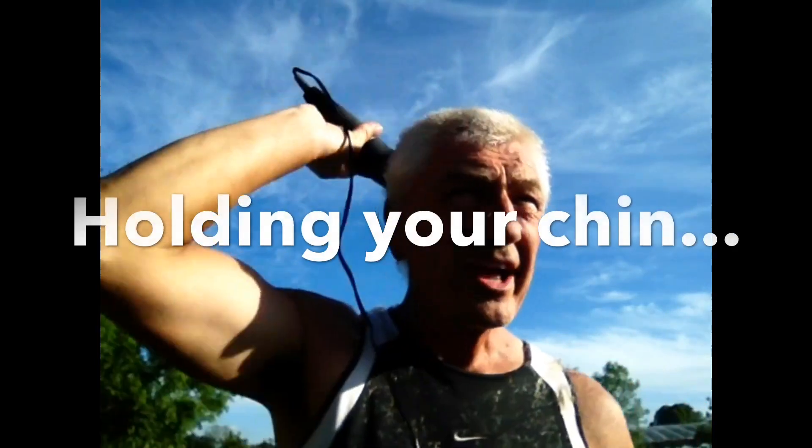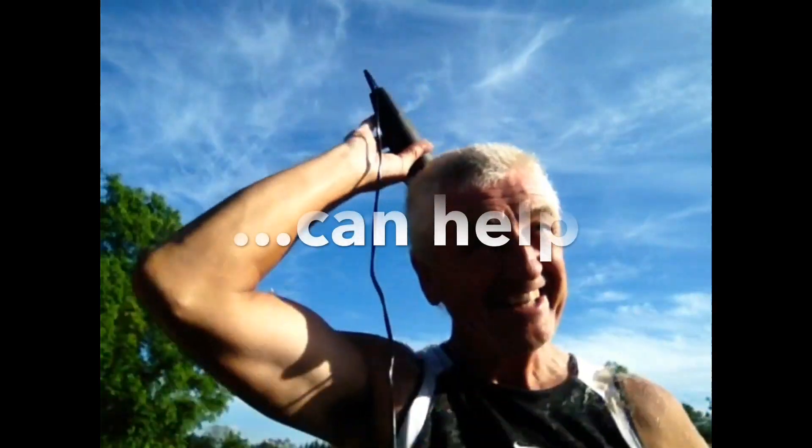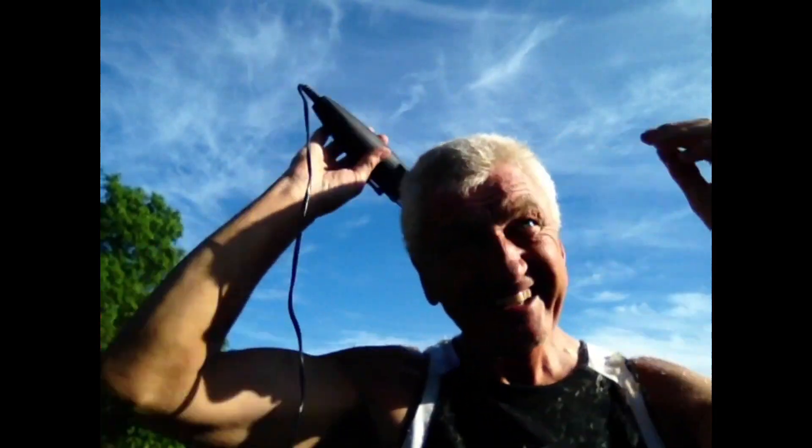We've gone round on the second size down now. You know when you're going to the barbers they say stay still, sir — you can see why now.